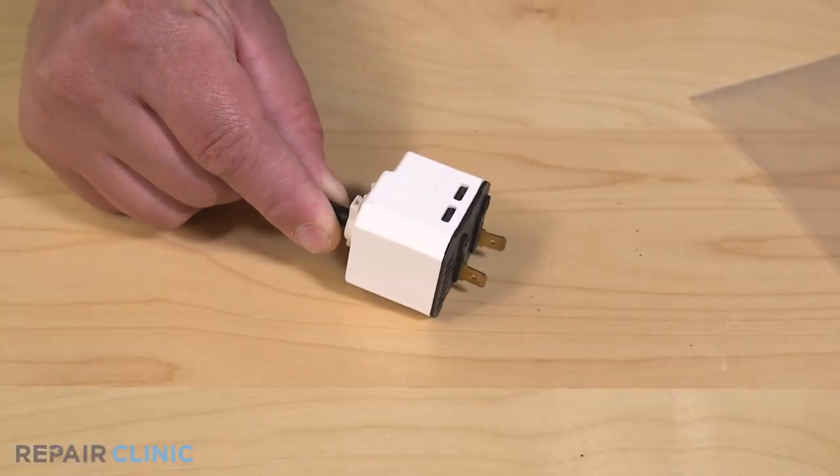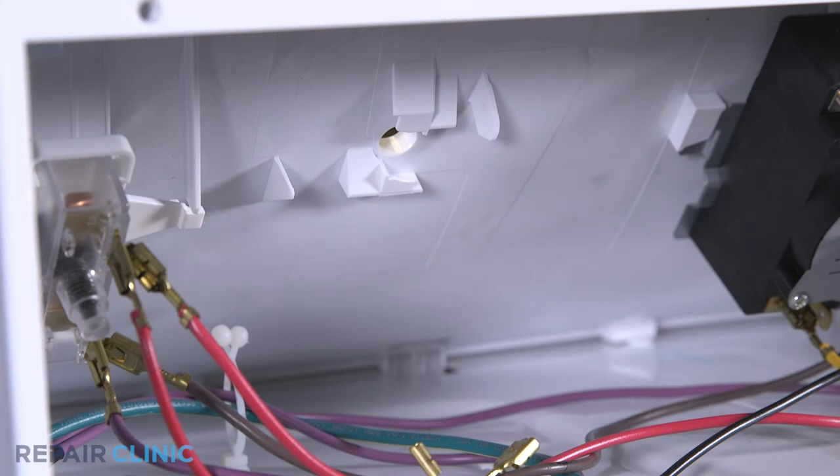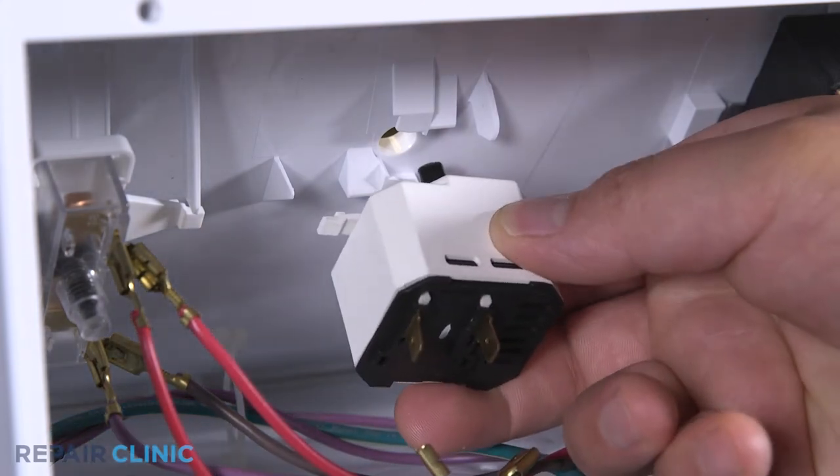To install the new buzzer signal switch, with the switch tab pointing down, insert the switch and twist clockwise to lock it in place.